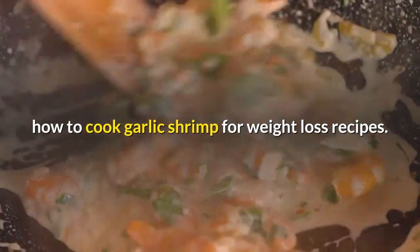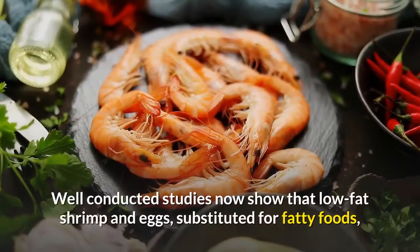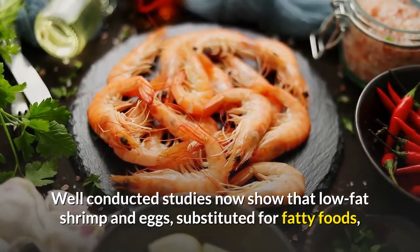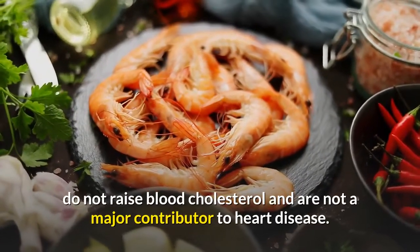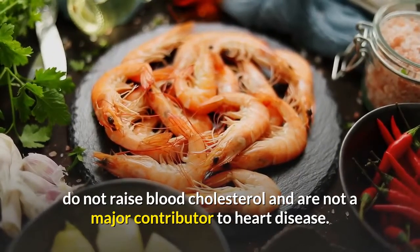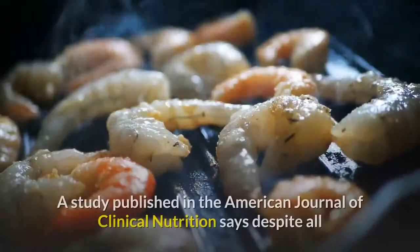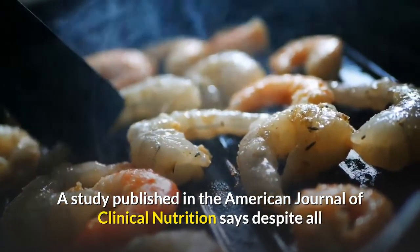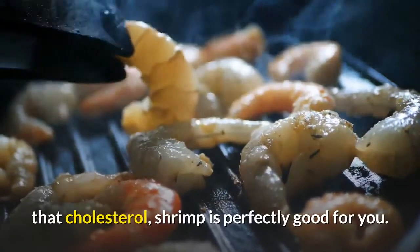How to cook garlic shrimp for weight loss recipes. Well-conducted studies now show that low-fat shrimp and eggs, substituted for fatty foods, do not raise blood cholesterol and are not a major contributor to heart disease. A study published in the American Journal of Clinical Nutrition says despite all that cholesterol, shrimp is perfectly good for you.